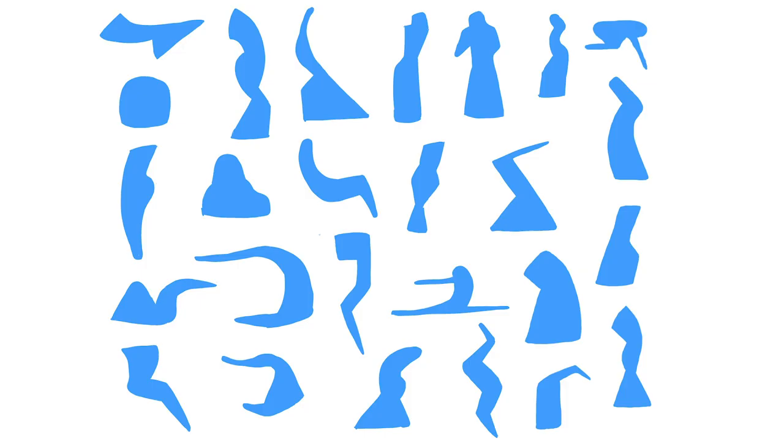This week I continued working on Alex Wu's gesture drawing class through schoolism.com. I had started it last week, and this week I finished the shape exercises and also the silhouette exercises.